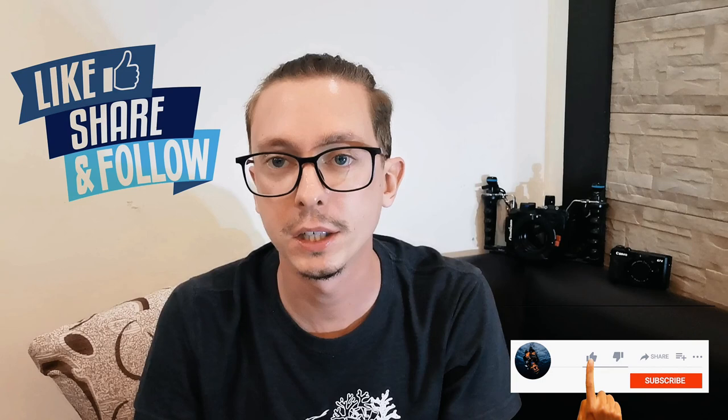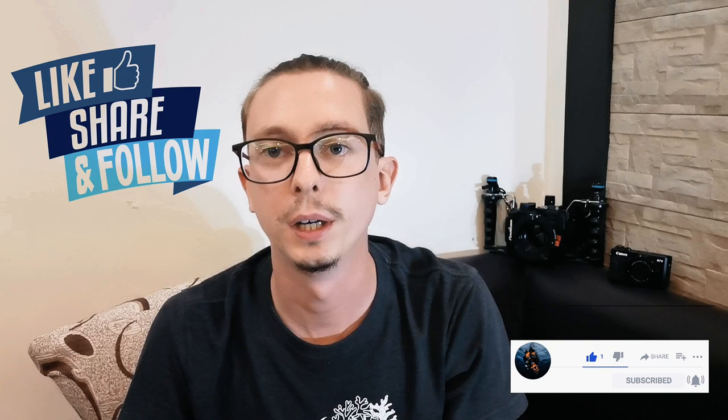Thank you for watching guys! If you liked this kind of video, don't forget to put a like. Don't forget to subscribe for the next episode. And put in the comments what kind of camera you will buy or already have. Bye bye!